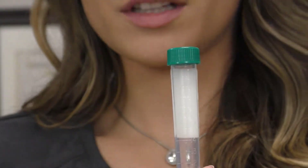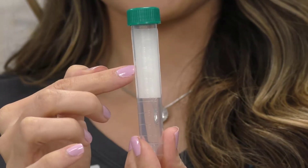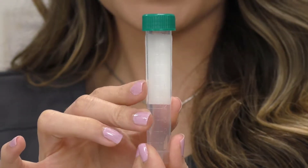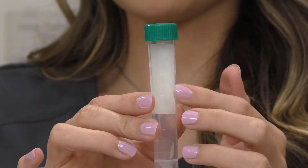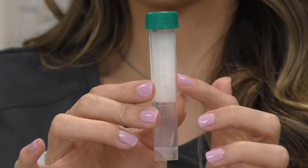For the actual saliva sample itself, we're going to fill all the way up to the mark that has the 7 next to it — you're going to take 7 mLs. I know it's a lot and it takes a little bit of time, but we have to have enough to adequately test the hormone levels, so we're going to go up to the 7.